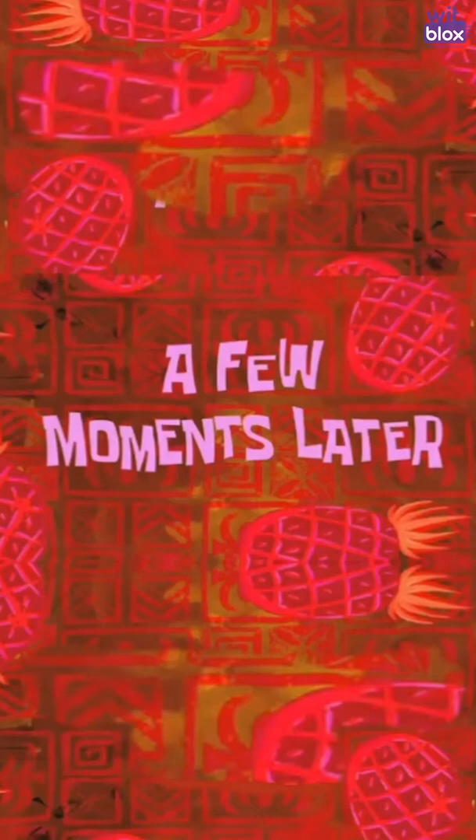A few moments later... Cheating is cheating, but not every game can be won by muscles only — that I have realised today.